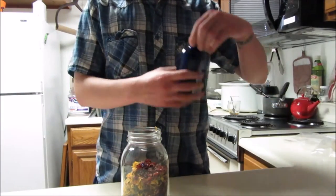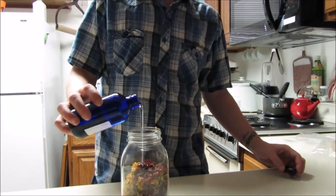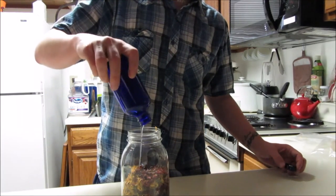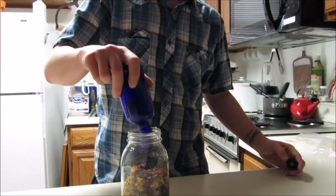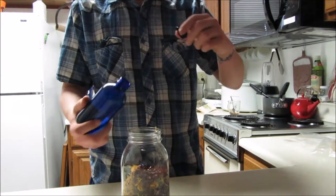The next step is we are going to put in our almond oil. We're using almond oil instead of olive oil because it absorbs a lot quicker, and for a face cream you don't want it heavy on your face — you don't want that oily feeling afterwards. So 16 ounces of almond oil.